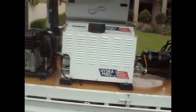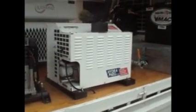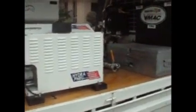And this unit here is the V-Mac Predator 60, 60 CFM screw compressor — basically the same unit that's mounted underneath the bonnet of this particular vehicle.